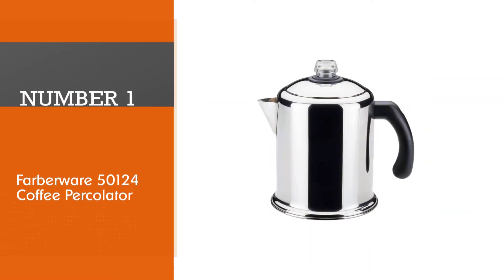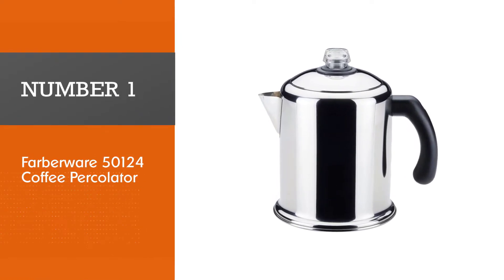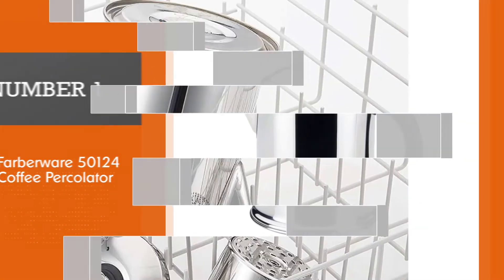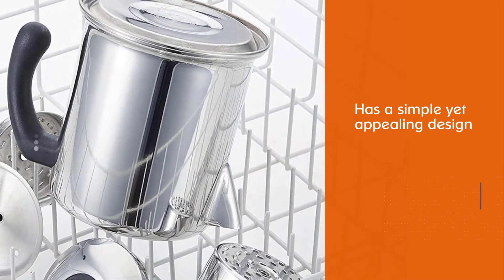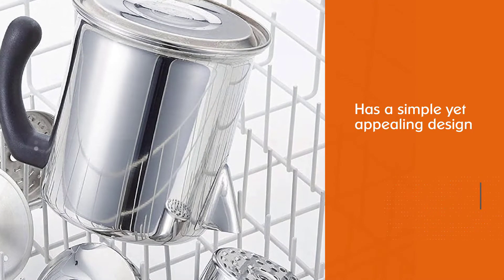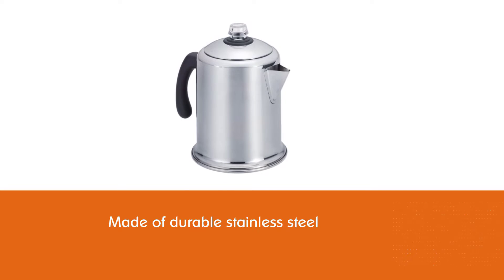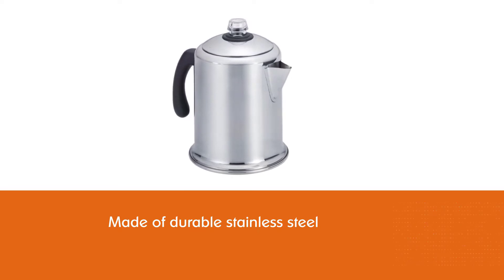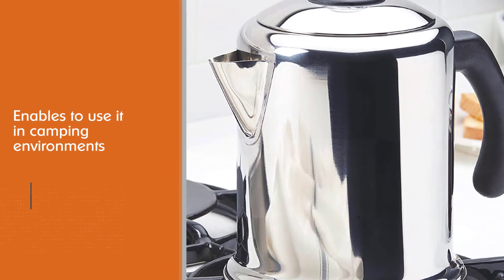Number one, most popular: Farberware 50124 Coffee Percolator. The Farberware has a simple yet appealing design. It's made of durable stainless steel, which will allow you to use it for years before replacement is needed. The stainless steel also enables you to use it in camping environments without breaking or shattering it.